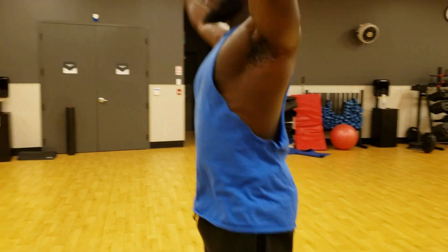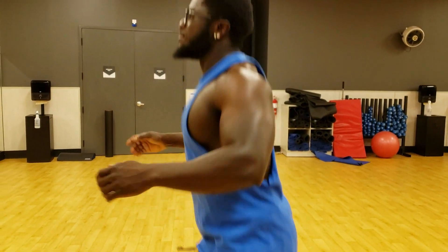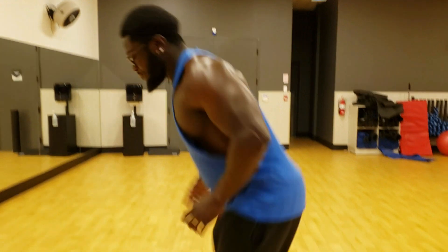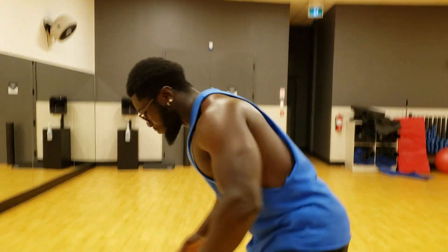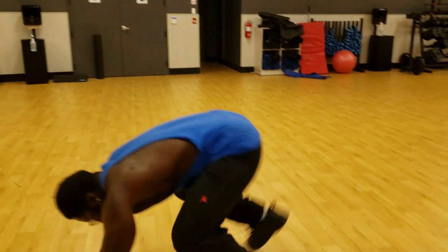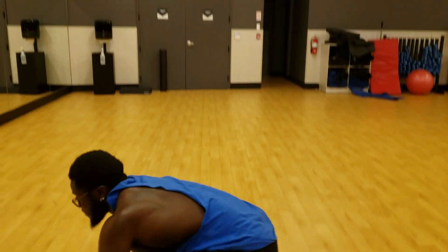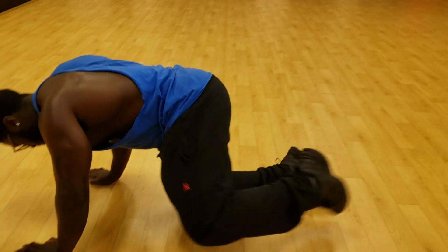Eight, seven, six, five, four, three, two, one. Okay guys, the next workout is burpees — let's get it. Nine, eight, seven, six, five, four, three, two, one. Guys, next workout is mountain climbers — mountain climbers.